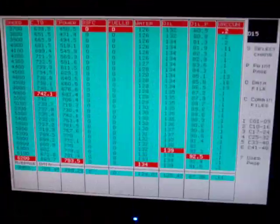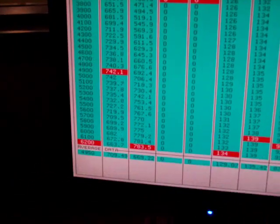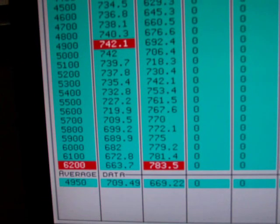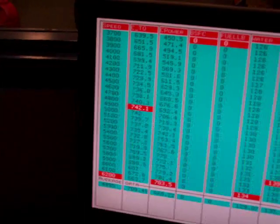As I zoom in: 6200 RPM at 783 horsepower, and 742 foot-pounds of torque.